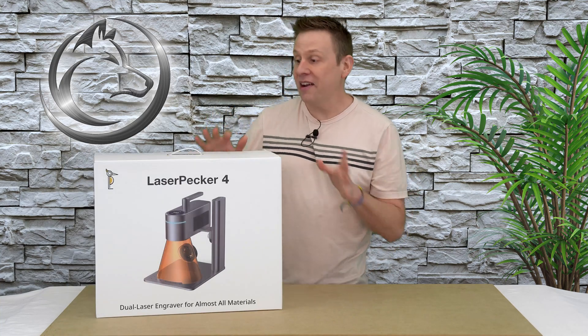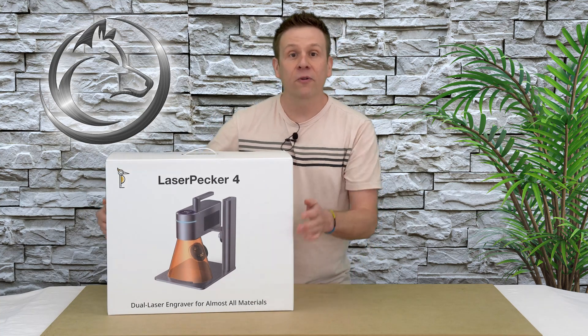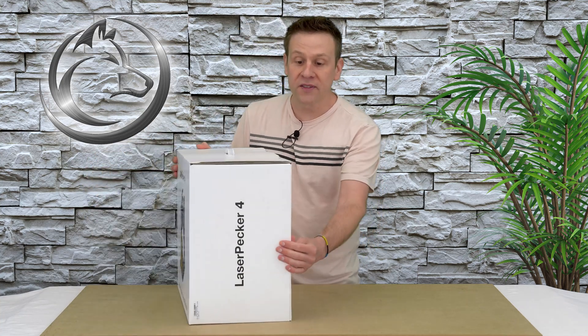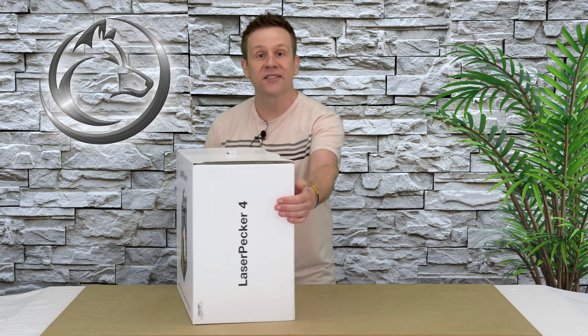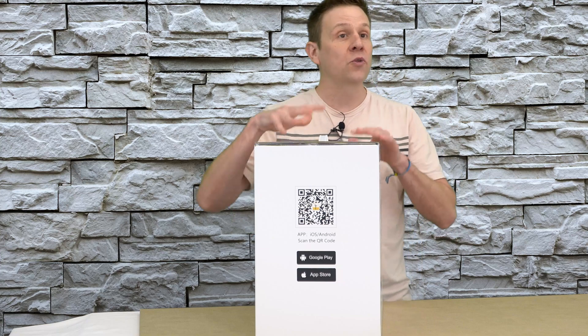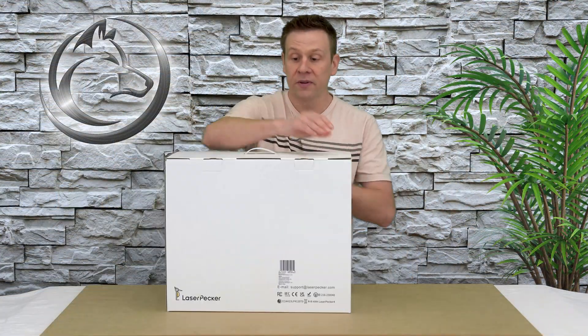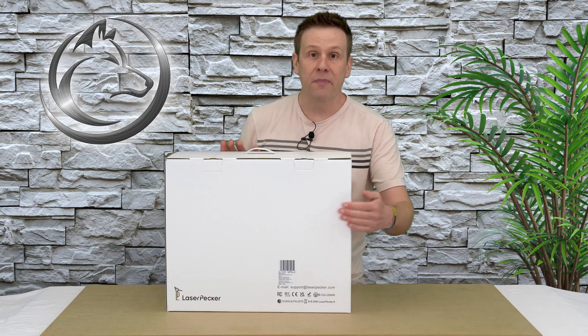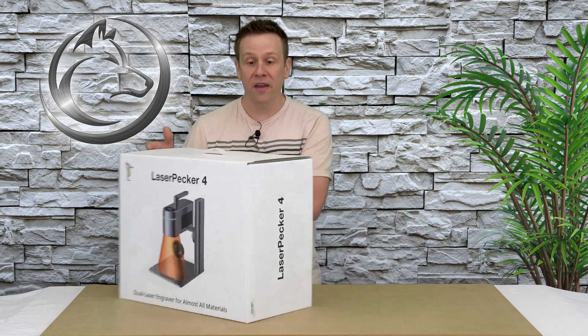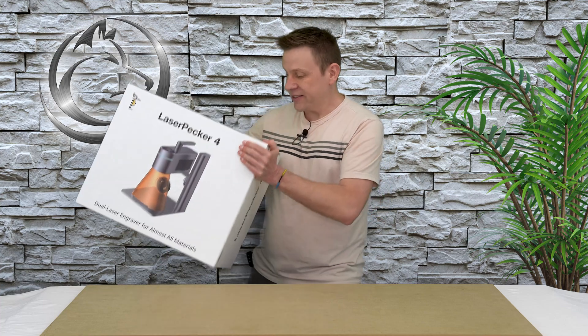Well, enough talking — let's check out the box. It has a beautiful graphic across the front. When we turn it to one side, there's a simple graphic on that side. The opposite side has a nice scannable QR code for the software that runs the machine. When I flip it all the way around to the back, it has a blank back — nothing exciting going on there.